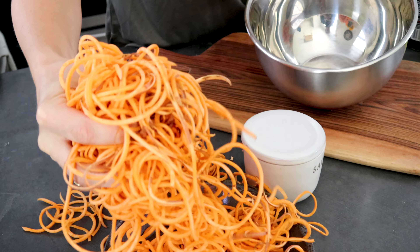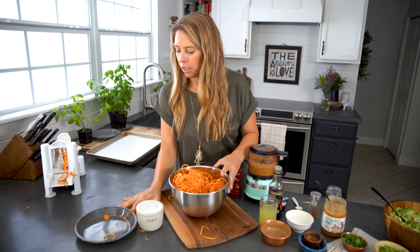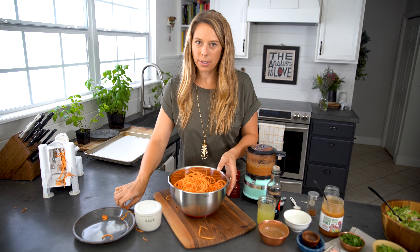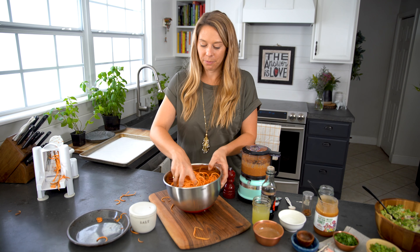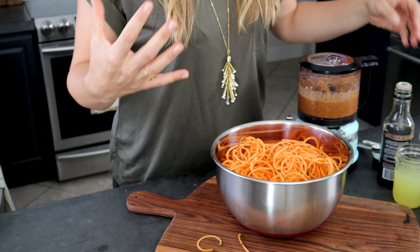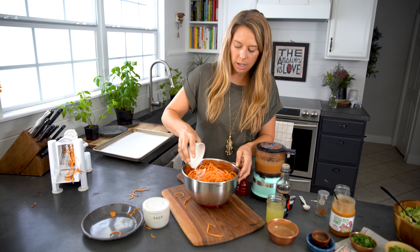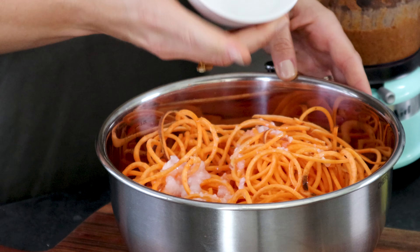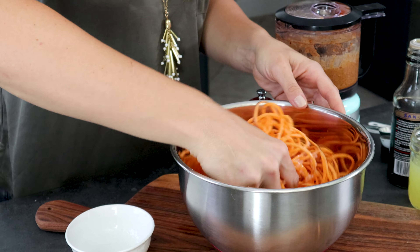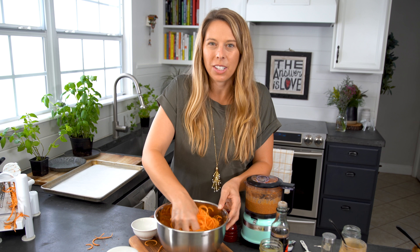Now we're gonna take all of these swoodles and put them in a bowl. Just so you know, one medium-sized sweet potato gives you a hundred percent of your vitamin A for the day, so that's like a vitamin in itself. We're gonna combine the sweet potato noodles with coconut oil, which is our healthy fat that we are gonna use to roast these, so they're crispy, delicious, filling sweet potatoes. I like to mix the sweet potatoes with my hands when adding the coconut oil so I can really get in there and get it all coated. You can also use tongs if that's easier for you.